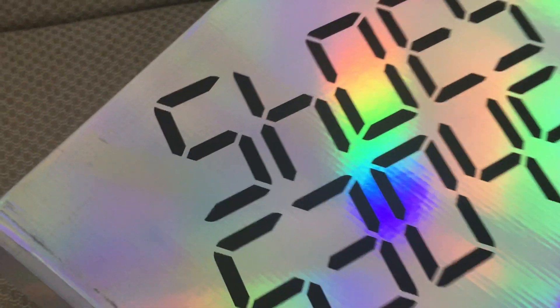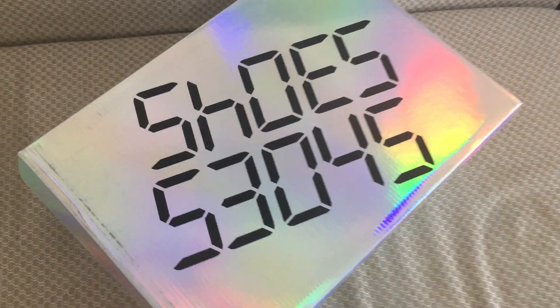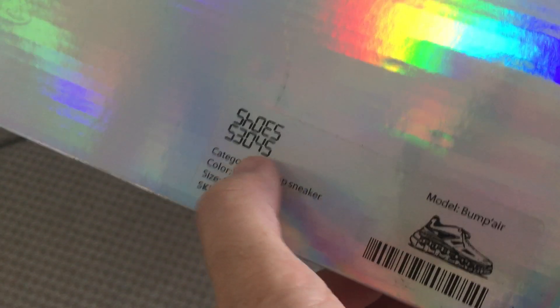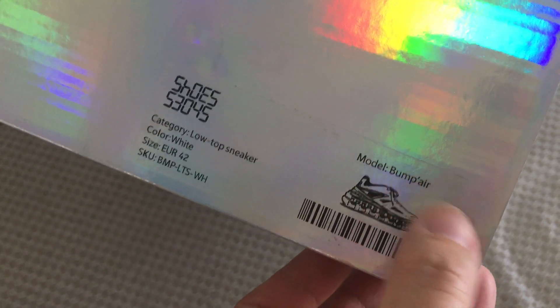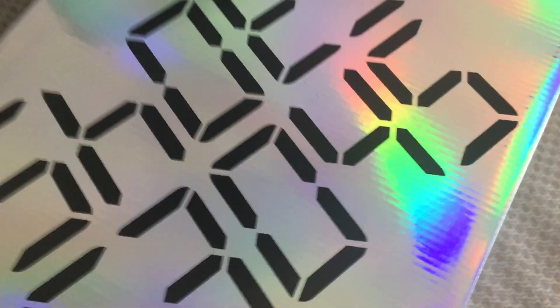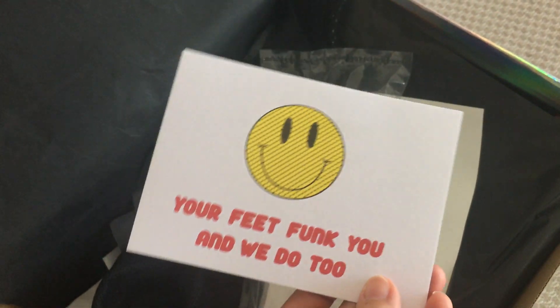All the shoe packaging also prints its name — you can see how beautiful it is. The size label is there, and the picture of the shoes, the model, everything is nice. The inside has black tissue paper and white tissue paper.